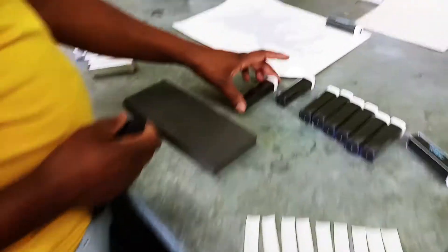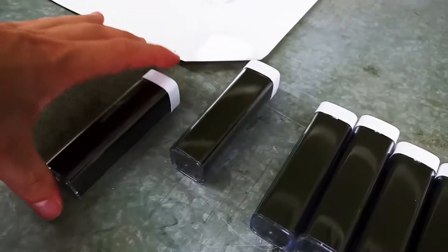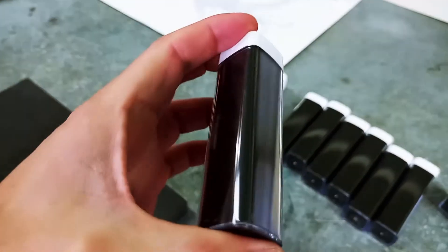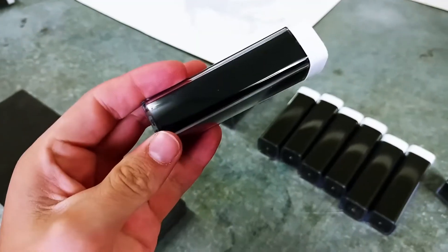Hello, this is Jordan here from uPrint SA. Today we are doing a training video on how to brand onto these power banks. It's got a transparent plastic over a black plastic backer. I'm sure everybody has seen these power banks. We are doing some individual names here.